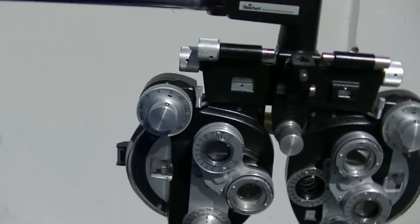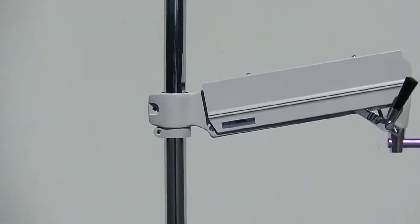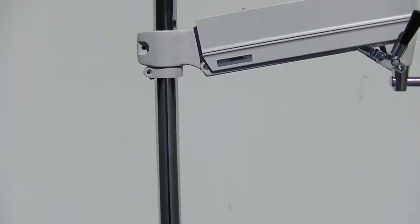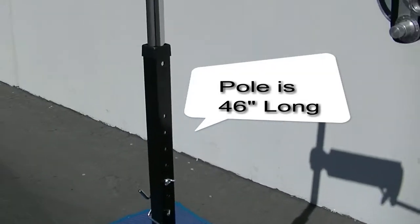The unit is very stable. The reason it's so stable is, as we come down the stand, this is a Reliance pole — a regular Reliance stand pole that goes inside this 2x2 metal square support.